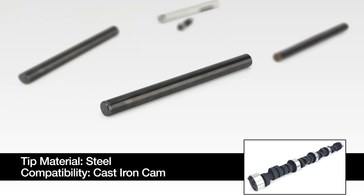CompCams carries several stock replacement and high performance steel tip pushrods if you need to replace a worn stock version or if you no longer have the factory pushrod.